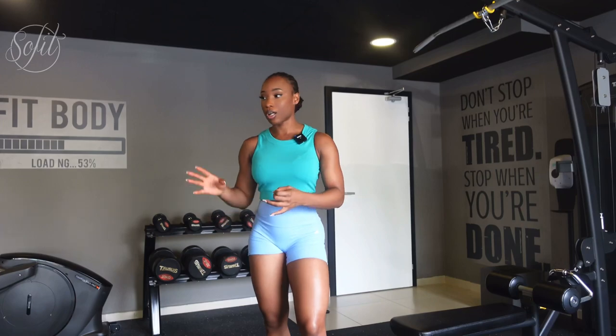Legs, glutes — that good stuff. Something I want to tell you guys is that you don't need to do a lot of different exercises to have an effective workout. I see a lot of girls doing 10 to 15 different leg exercises on leg day, and that's just too much. All you need is a handful of exercises for an effective workout.